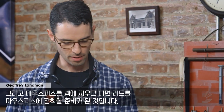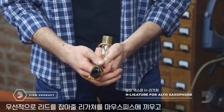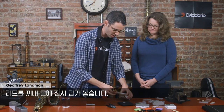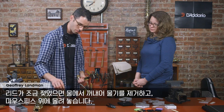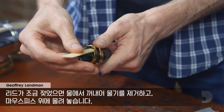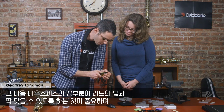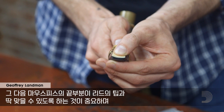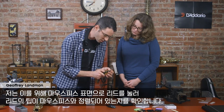Once my mouthpiece is on the neck, I'm ready to put the reed on the mouthpiece. First I'm going to put the ligature on — that's what holds the reed. Then I'm going to grab a reed and put it in some water, very briefly. The water helps the reed to vibrate, which is of course what makes the sound for our woodwind instrument. Once it's just a little bit wet, we'll take it, get rid of the excess moisture, and put it on the table of the mouthpiece. It's important that the tip of the reed makes contact with the tip of the mouthpiece — I check that by pushing the reed against the facing of the mouthpiece and making sure it's lined up.